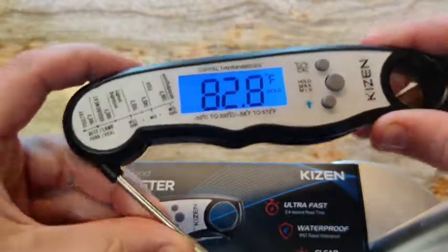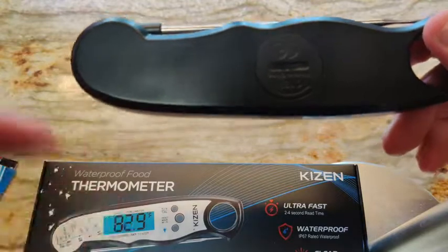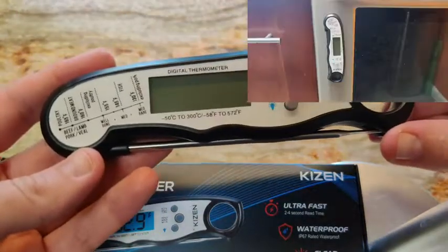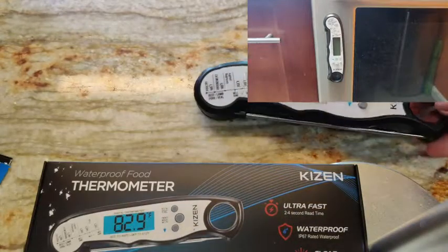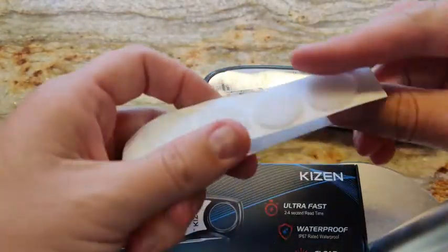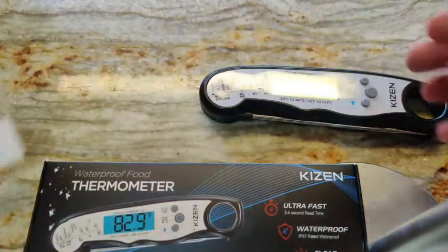One of the other great things about it is not only the automatic shutoff, but it does have magnets in the back. So I have it quite easily just stuck on the front of my oven — easy access. If you don't have a metallic oven, they actually throw in a couple of Velcro dots so you can affix it wherever you like.